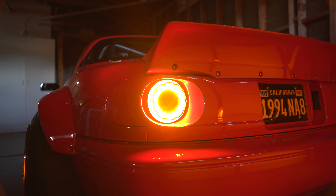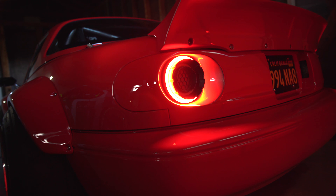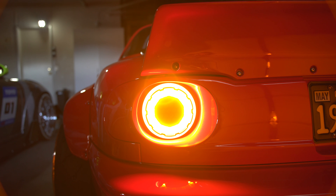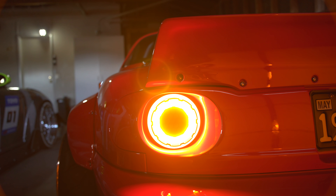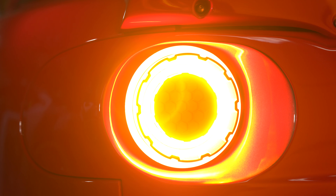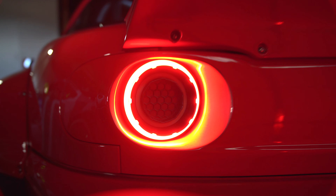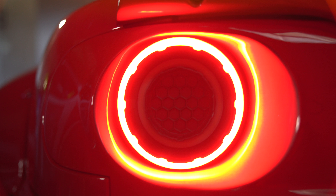Surprisingly the amber is way brighter than the red — ridiculously bright. What you see here is probably half its brightness in person. It's pretty cool because that amber turns into white for reverse. Let's get a couple of close-ups here. It's crazy how cool it looks when it turns on — kind of reminds me of Iron Man's little core. If you shoot it at this angle you can kind of see the fine details.